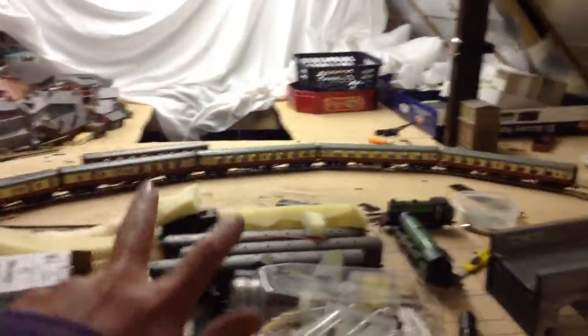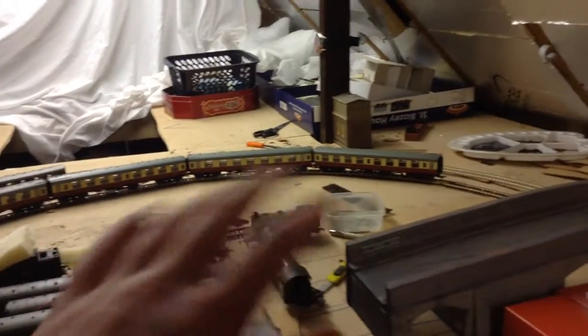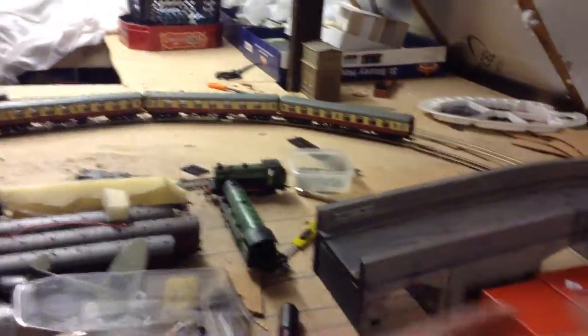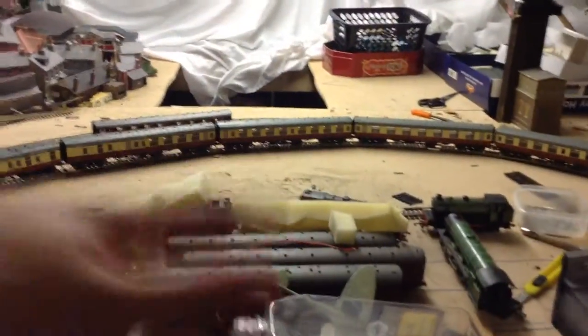Coming around here, I've relaid these two tracks because I've just bought some new Gresley Suburban coaches that I kit-built — I think they're Parkside kits. They don't go around the curves I had here before, which were really quite tight. But now they're a lot more gentle. I used some concrete flex track that I had laying around. From this bridge here to that bridge there it won't be seen — this will be completely covered over in time. So there's those two tracks there.